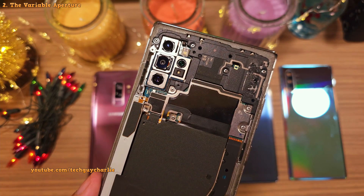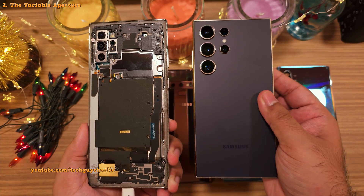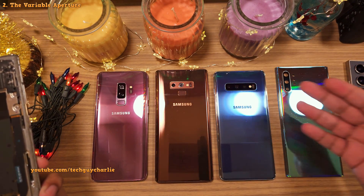This is something Samsung eventually got rid of, so their newer phones like the S24 series don't have a variable aperture. So that makes all of these phones quite special.